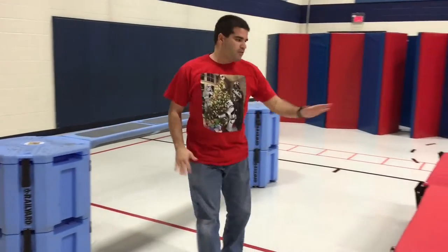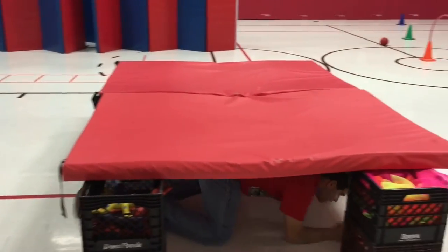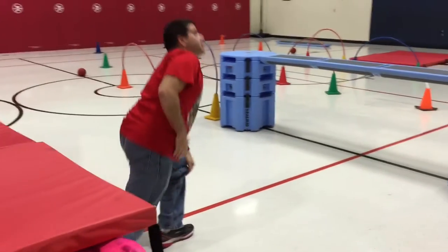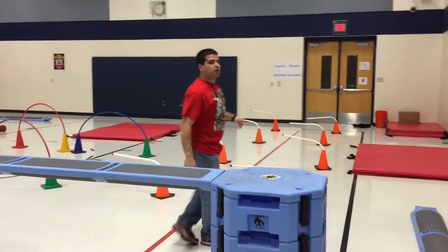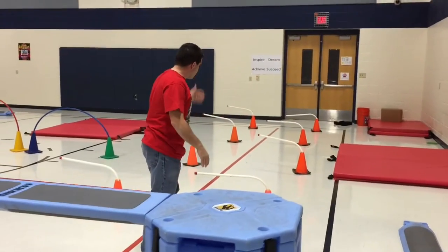And then we've got some tunnel mats here — they're going to crawl under. And then they're going to go up and over another one. And then they're going to come to some hurdles and jump over the hurdles.